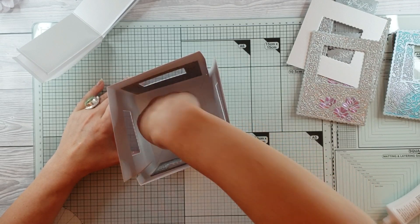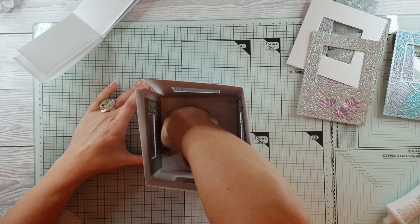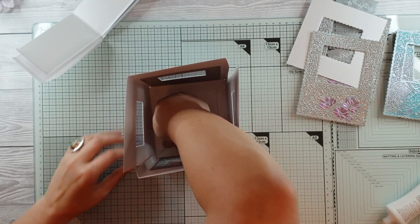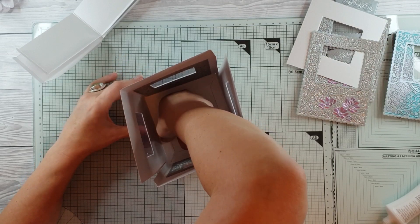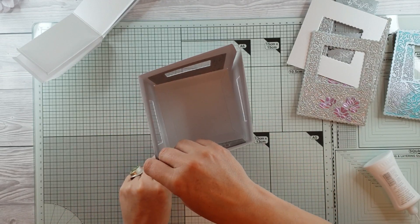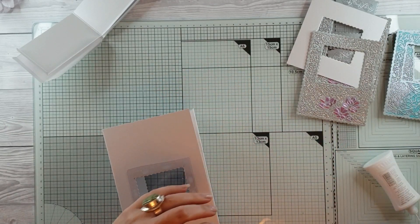I'm doing exactly the same as I did with the other hexagon boxes — just bringing this in. I'm doing it with the panels and then putting the panels up to the side afterwards. Just positioning it on the square at the bottom, making sure it's nice and tight at the bottom. Let's bring that in and just push that down.